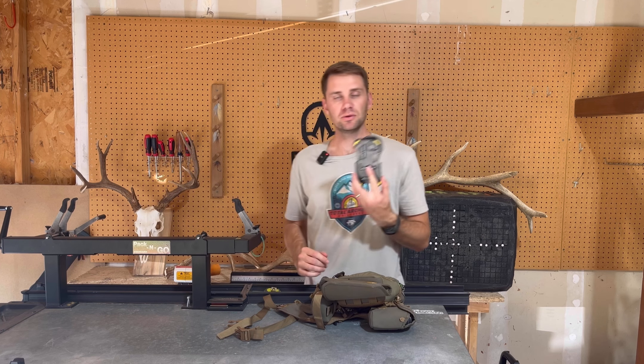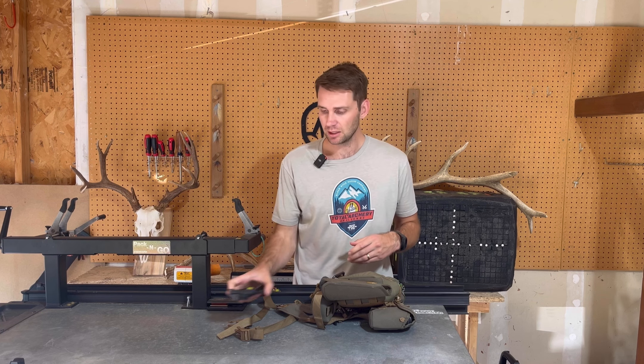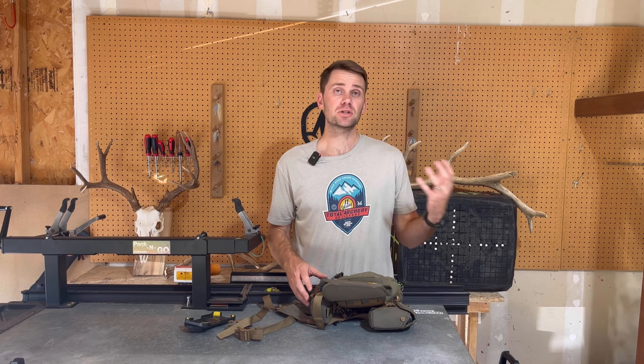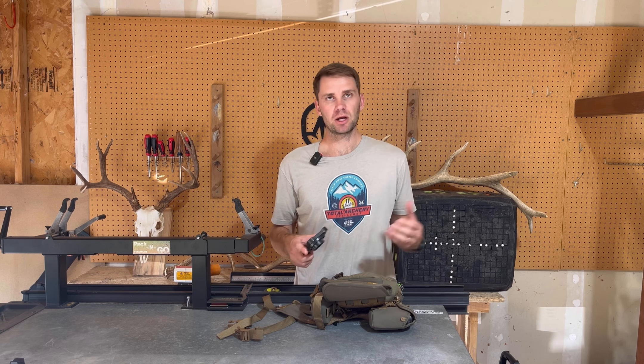On my phone, I do use PhoneScope still for digiscoping. There are a lot of new adapters, but I really like PhoneScope — it's very easy, and I like the company. Great warranty, always super helpful.